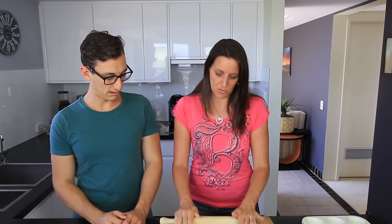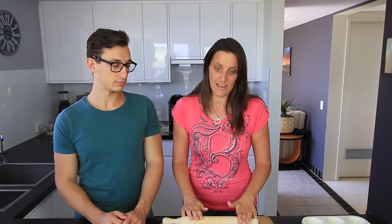In the meantime, you also want to preheat your oven. Set it to about 190 degrees Celsius or 380 Fahrenheit and just get that heated up.